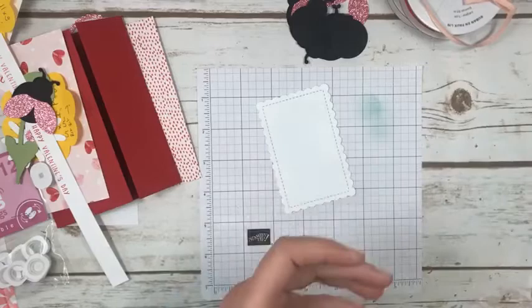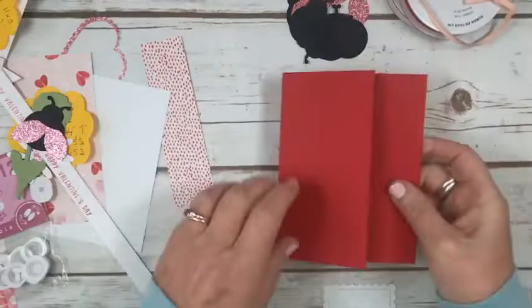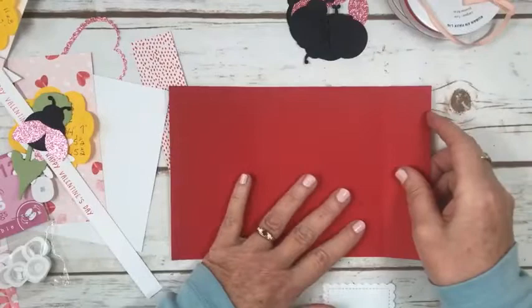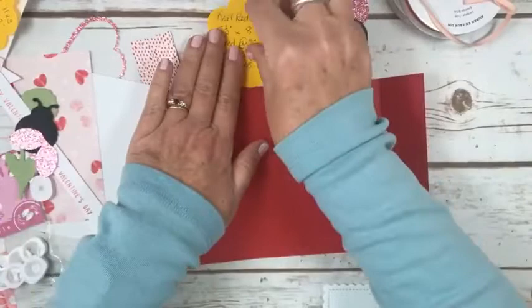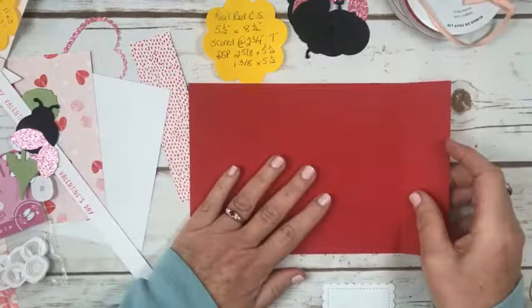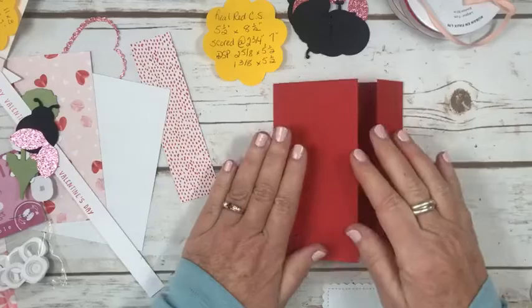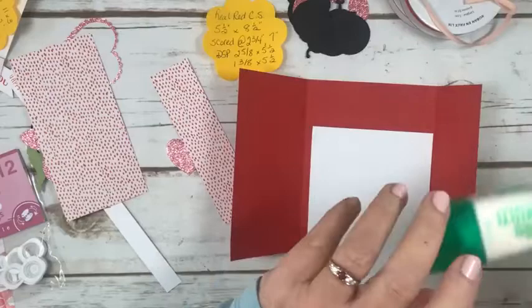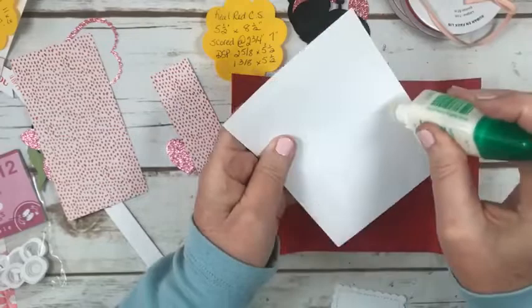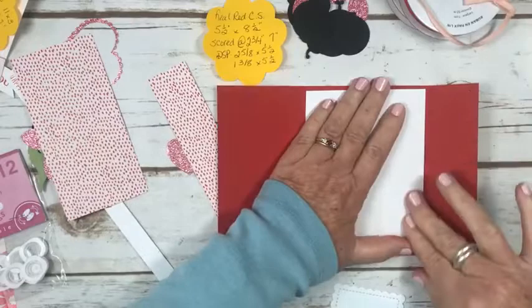Now we've got that ready. Today's card is a fun fold, which I usually save for Fridays, but it just happened that when I designed it, it ended up being a fun fold. The card is eight and a half by five and a half — this is real red cardstock — scored at two and three quarters and seven, so it's going to fold in like this. This is the piece for the inside. Let's go ahead and see which glue is going to work — I opened a new one just in case. Just a bit of liquid glue on the inside.